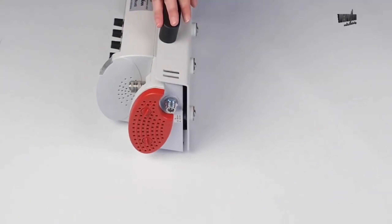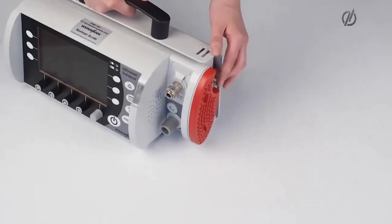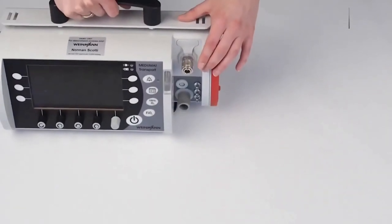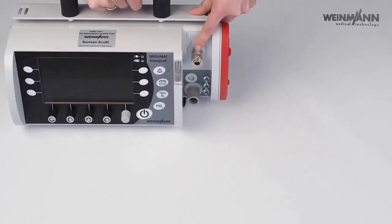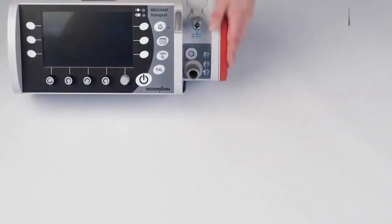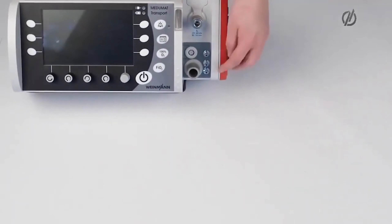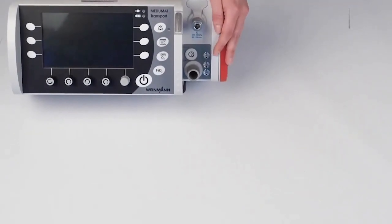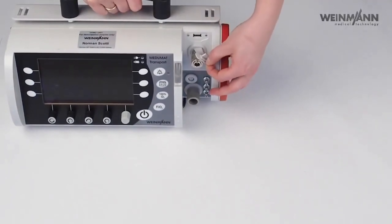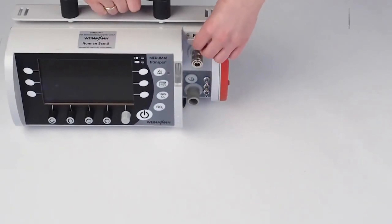Gas comes from the oxygen bottle or from the wall mounting. We have two gas inlets here: one at the side via screw, and one is a fast coupling which you can also use. We have here our connection for the ventilation hose, for the flow sensor cable, and for the so-called measurement hose system. I will show you how to connect everything later. Here we also have our little USB port where you can plug in a USB drive to read out data.